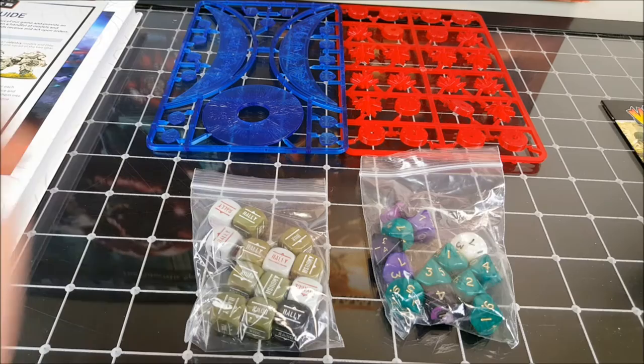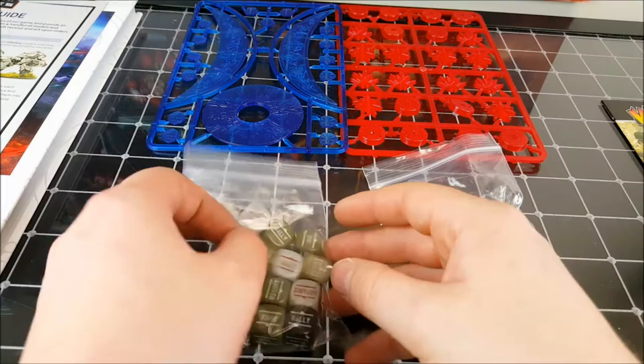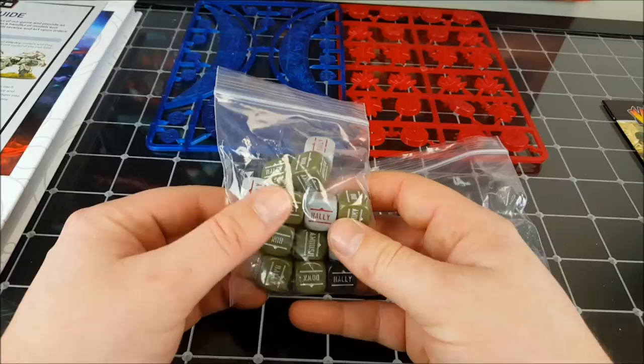For gaming accessories, we've got the templates, some pin markers, and polyhedral dice. They're not all d10s — there's a couple of d6s and it looks like a d3, which is the first time I've ever seen one of those. And then we've got the order dice.